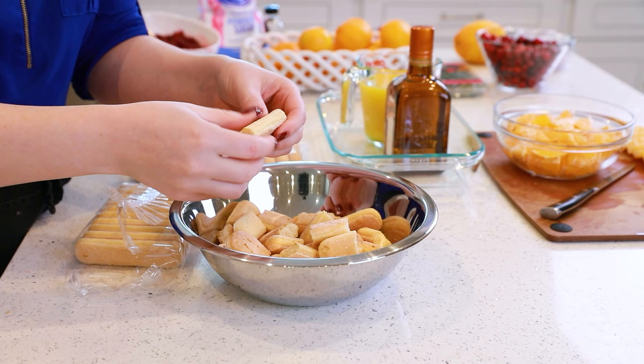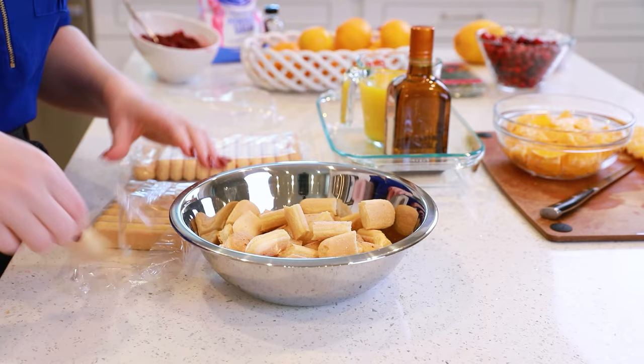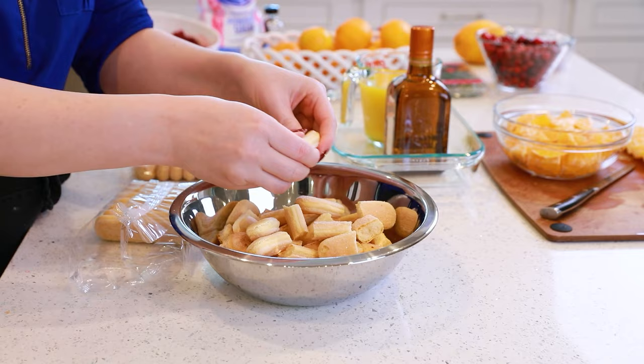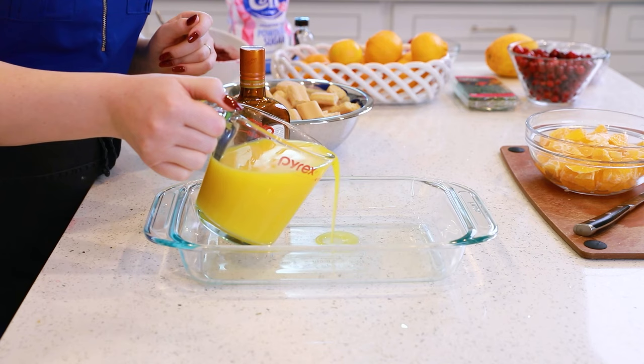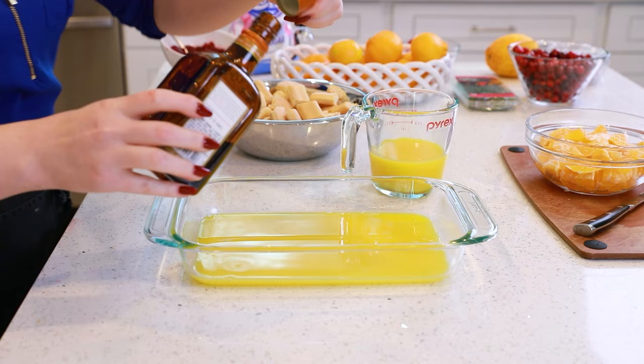We'll need about 25 to 30 ladyfinger cookies — the hard, crispy ones. I get these on Amazon and I'll link them below. Just break them into smaller pieces into a bowl. I like to dip the cookies into some orange juice to soften them for the trifle. Start with about a cup and a half of juice and you can always add more depending on how much the cookies soak up. We'll also add a couple tablespoons of orange liqueur — you can always skip this if you want to make a non-alcoholic version.